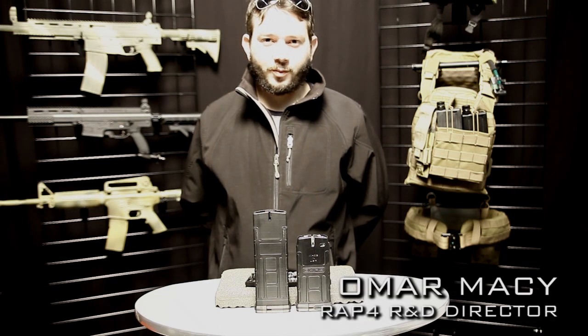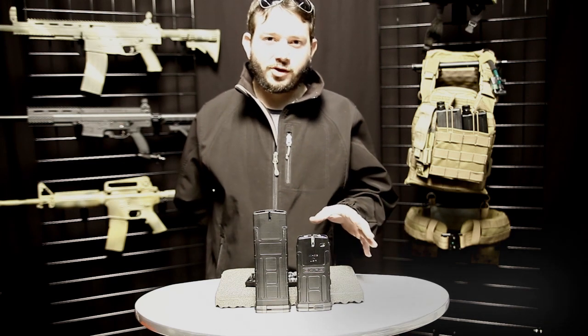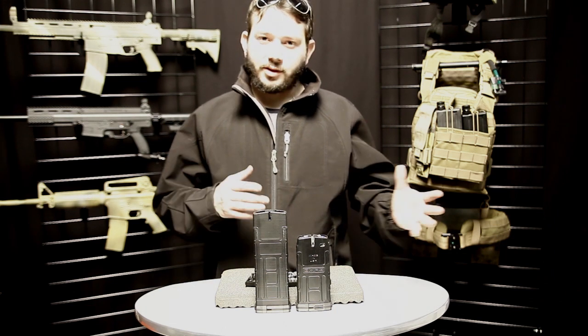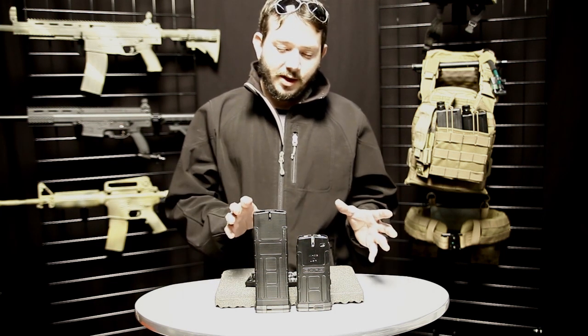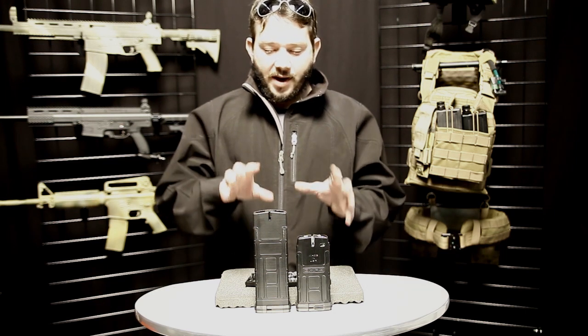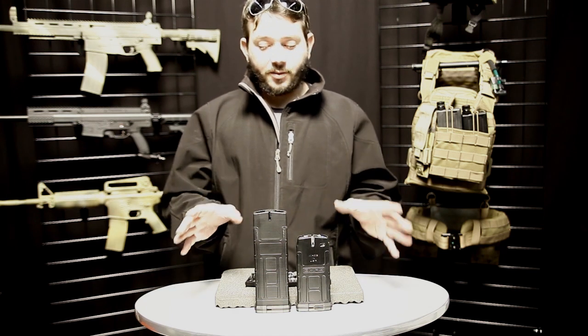Welcome to round four. Omar Macy here. I want to talk to you about the D-MAGs — basically the different variations of the D-MAG, how they function, and a little more detail about it as an update. There have been many questions about how we're going to be able to fit first strike rounds or shape projectiles into the magazine, as far as the turn and so forth.